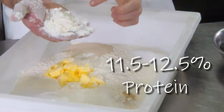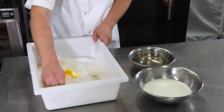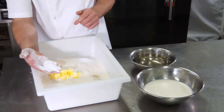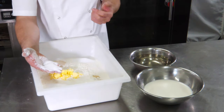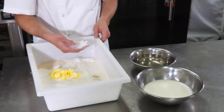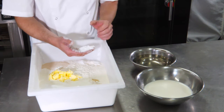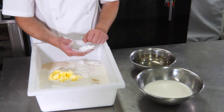11.5% to 12.5% protein, depending on which flour you can get. Our second ingredient is sugar. This gives us sweetness but also adds to the colouring of our final product. We've also got salt. Salt will give us yeast control and also give us crust colour in the final product. Very important to have in our dough.